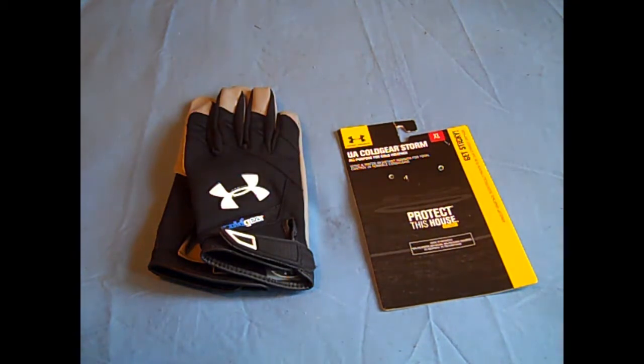I found them at Hitsports and got them for a pretty good price. Many of y'all asked me to do this review because I don't believe there are very many reviews out there on YouTube of these Cold Gear Storm gloves, but I decided to pick them up, use them a little bit, and tell you what I think about them.